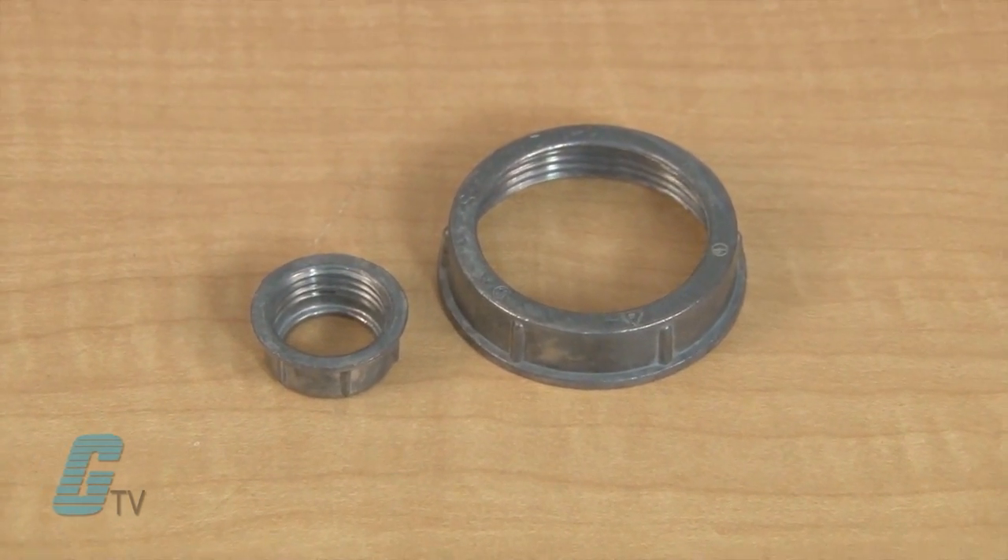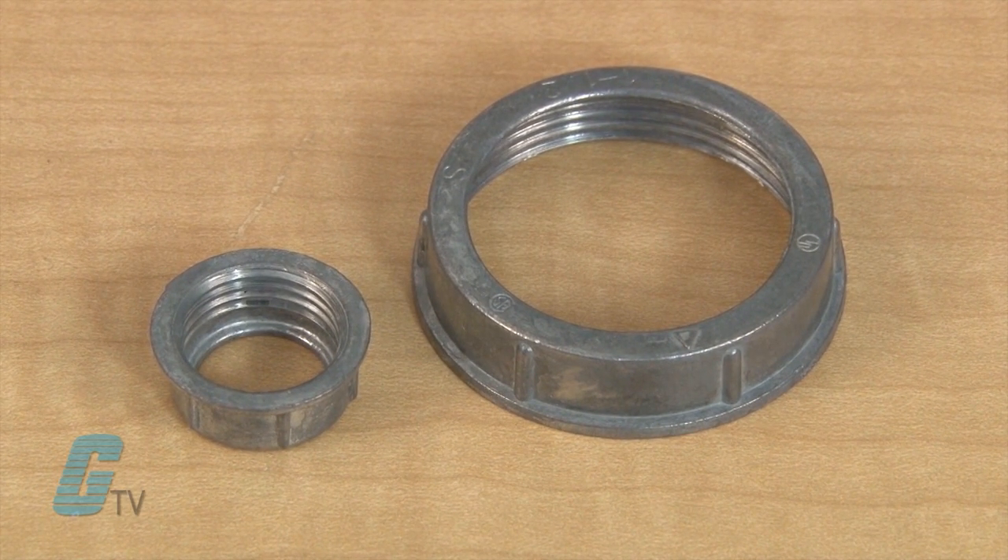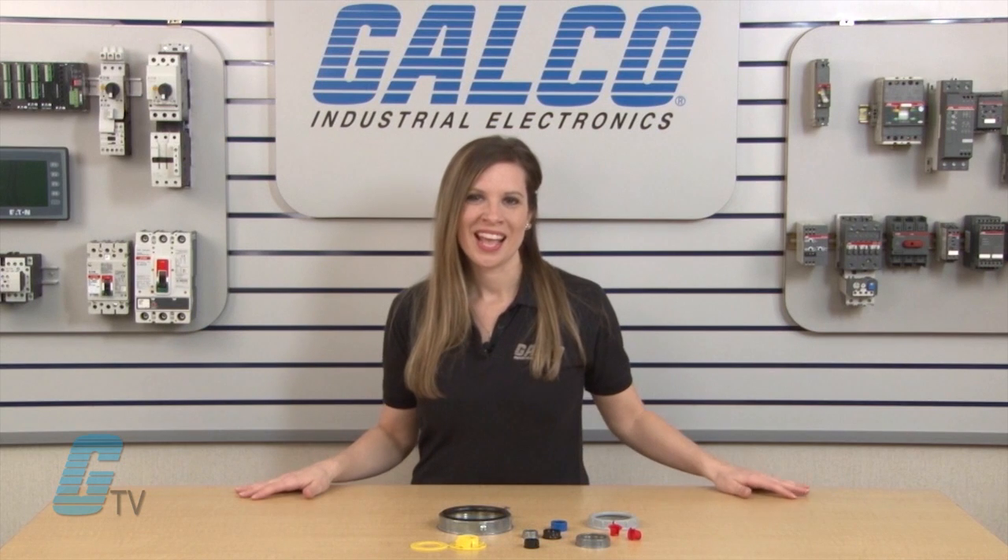The conduit bushings without insulation are made of zinc die cast material for indoors and outdoors. They are used with a lock nut to terminate threaded rigid or metallic conduit to an outlet box.